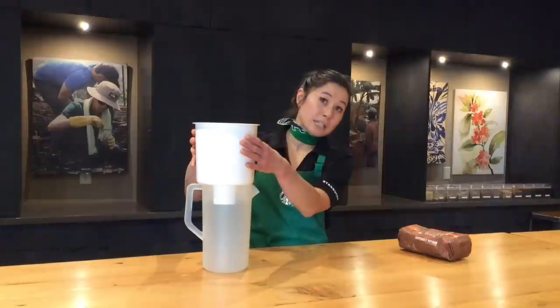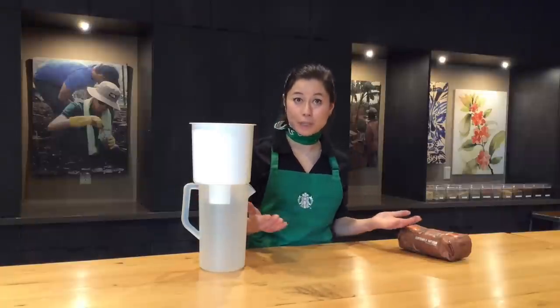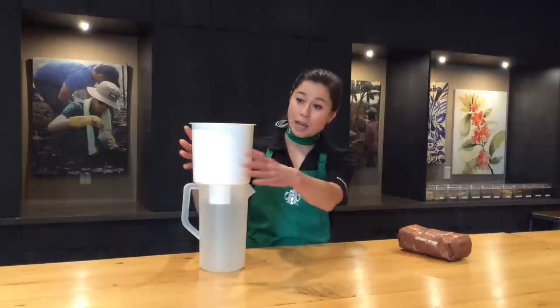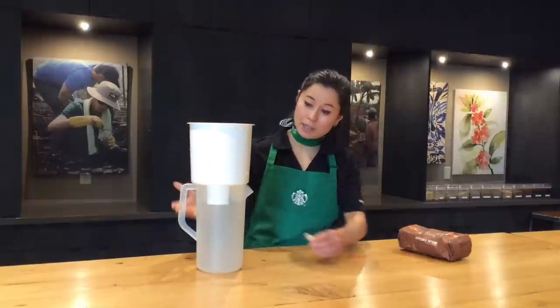Then you're going to completely saturate the grounds with clean cold filtered water, and you just let it sit like that on your countertop for twenty hours. At the end of that twenty hours, you're going to remove the plug from your Toddy maker and let the coffee drain out for about thirty minutes.